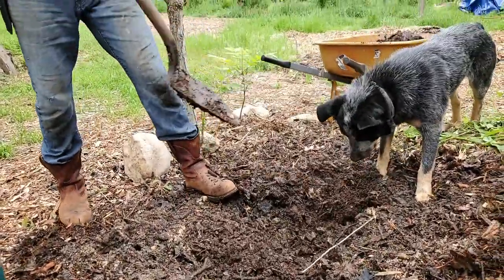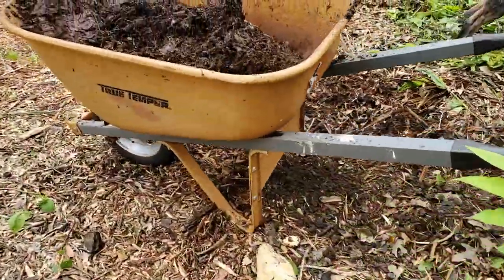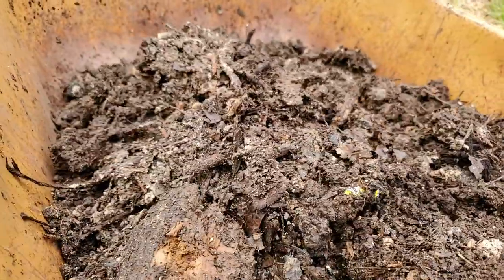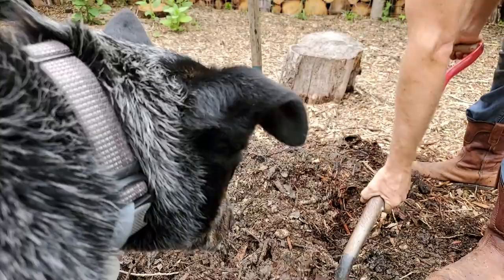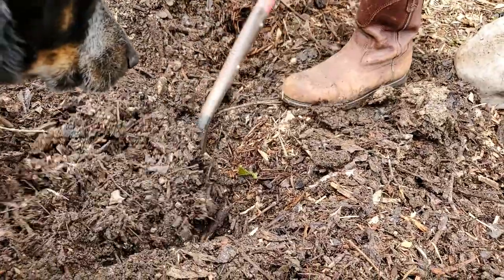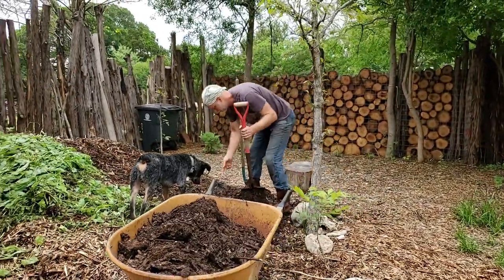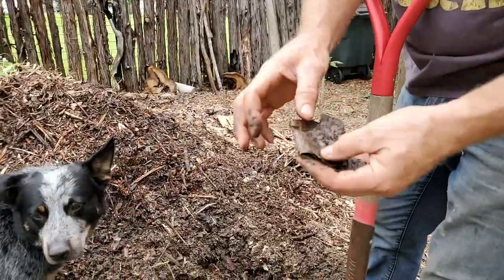I'll pull this out. You can see there's some cardboard in there. River's always standing by in case we find some grub worms or roaches in here — he loves eating those things. So we're harvesting. I'll fill up a wheelbarrow full, or two or three. Sometimes I will find tape from cardboard boxes — I'll just peel it off and put that in my pocket.